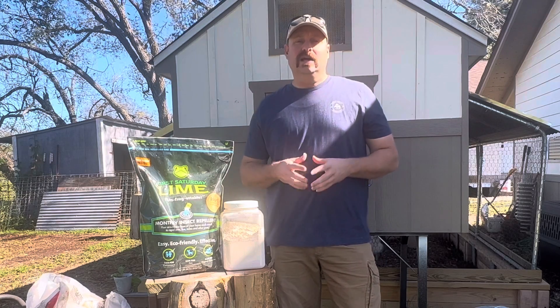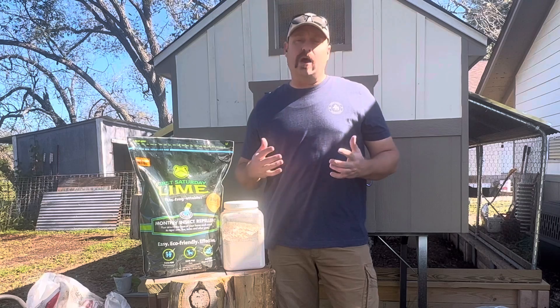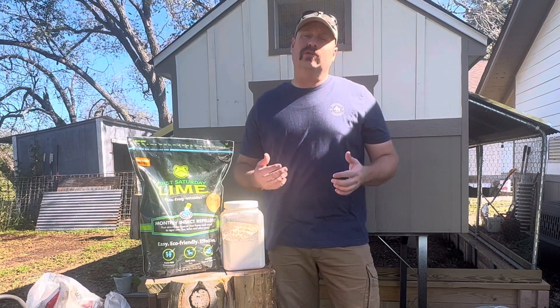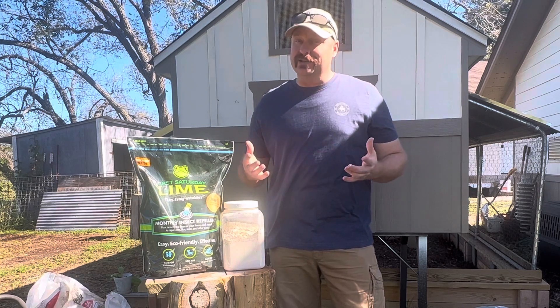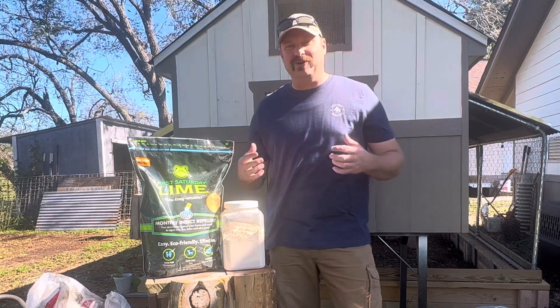Hello and welcome back to Cedar Porch Homestead. Today we're going to be changing out our deep litter here in the chicken coop and we're going to show you how we do that, why we do it the certain way we do it, and also what we do with all that old spoiled deep litter and how we really make it into something fantastic here for the homestead. Stick around, we'll show you how we do that.